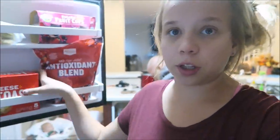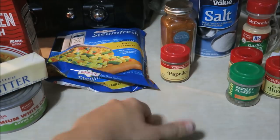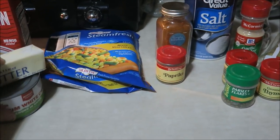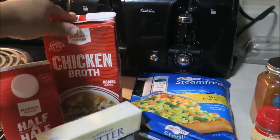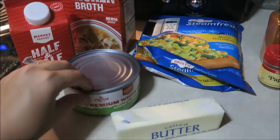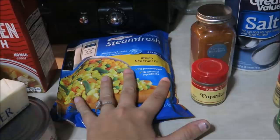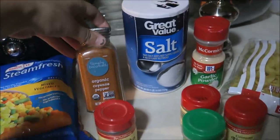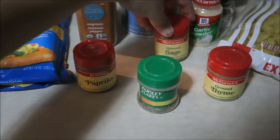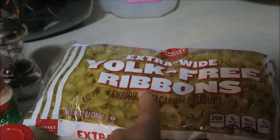For our chicken pot pie pasta, we are going to use garlic bread as our side. Here is everything you're going to need — if you want to follow the exact recipe I'll leave that down below. I'm using chicken breast, chicken broth, half and half, two tablespoons of butter, canned chicken (it's just easier), mixed vegetables, paprika, cayenne pepper, salt, parsley, sage, thyme, garlic powder, pepper, and egg noodles.